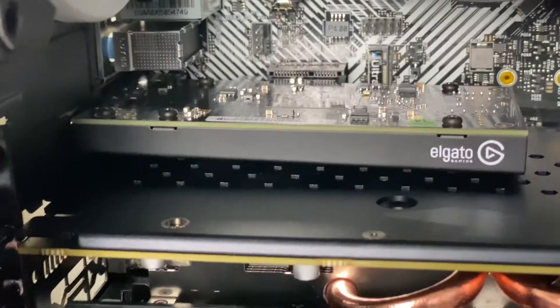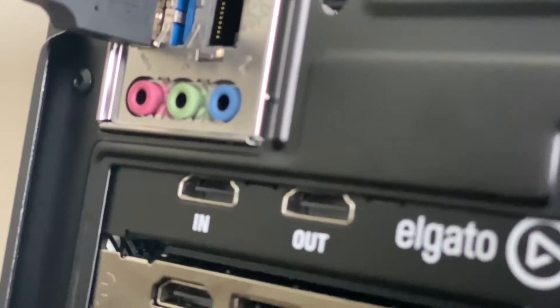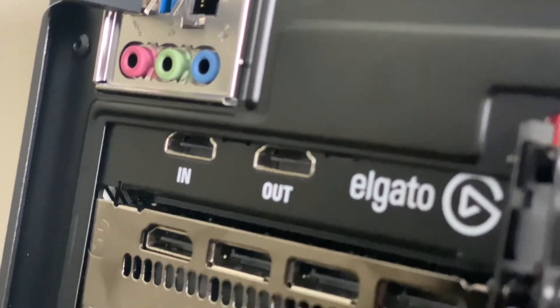As you can see, the Elgato is now installed into my PC. If you look in the back here, you can see the ports for the in and out — and now you just have to plug and play.